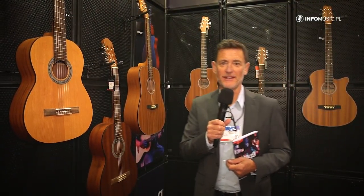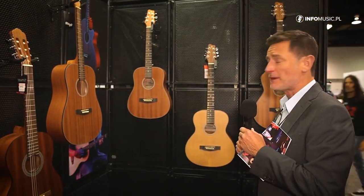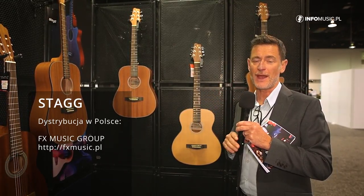Hello and welcome to the EMD booth, which is 7211, at this year's NAMM show. It's back in 2022 and so is STAG. My name is Tom Robinson, I'm the Global Sales Director for EMD Music, and I'm just going to very quickly spin you through what's new happening this year.